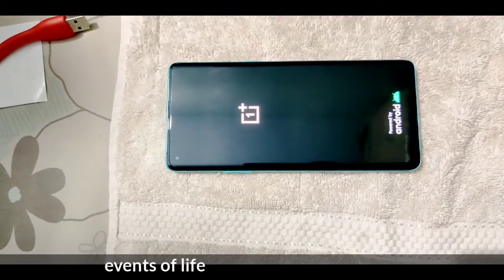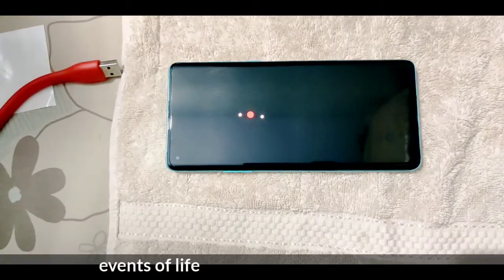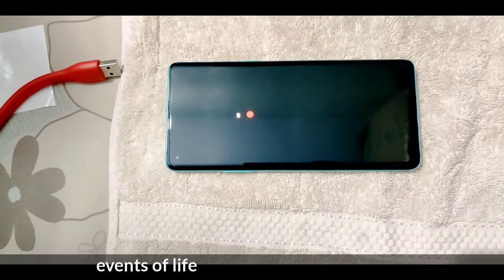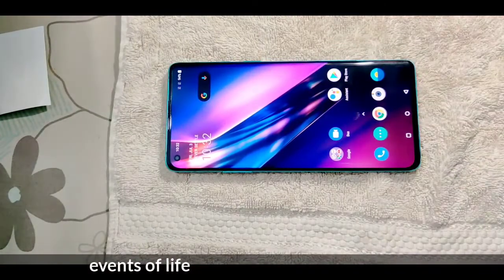Now let's cover the card. I recommend it for you to do this at nighttime. You can use the phone for nighttime.